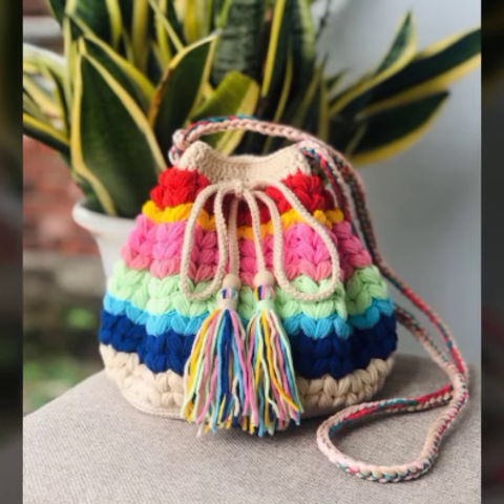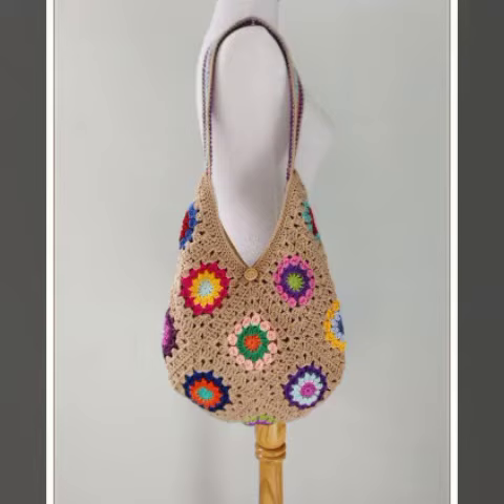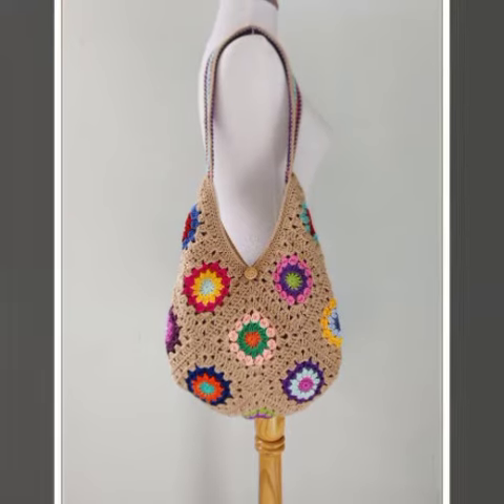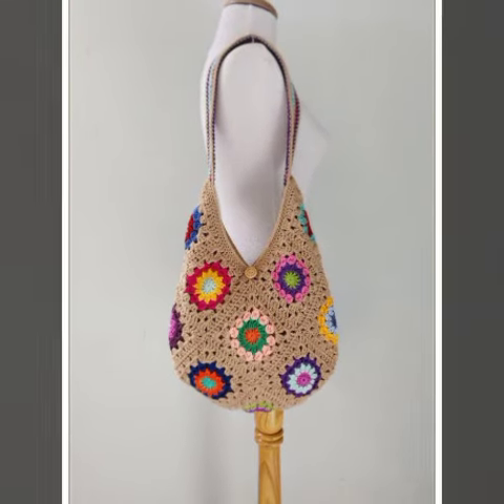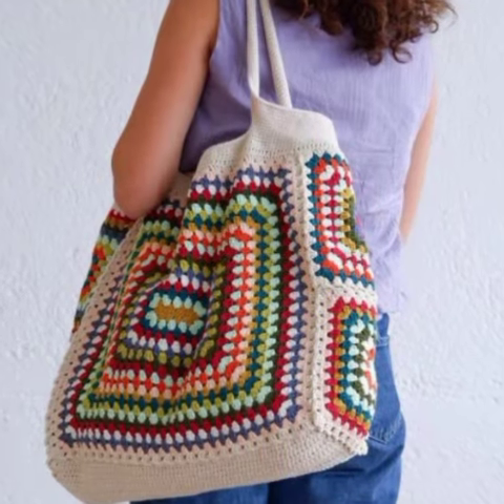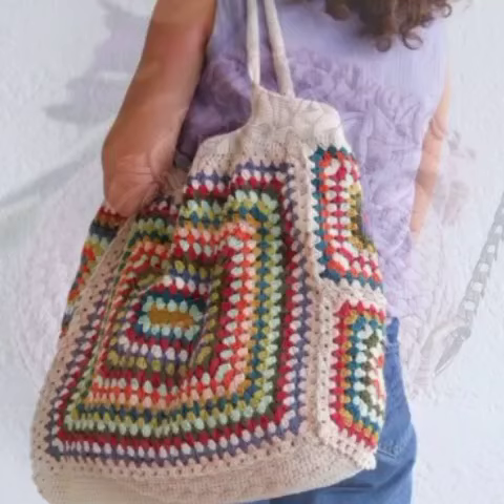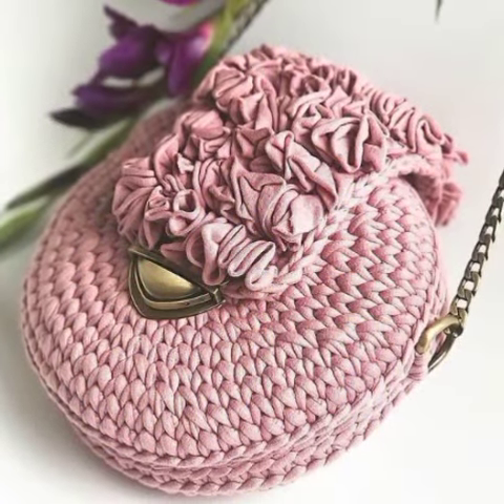A crossbody bag is a bag worn across the body from shoulder to hip. It is smaller than a hand-carried bag such as a clutch, but also differs from a larger bag such as a tote or a bowling bag. A bucket bag, for example, may be worn crossbody, as can a half-moon or messenger bag.